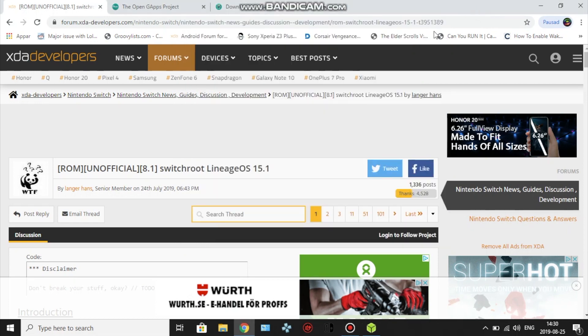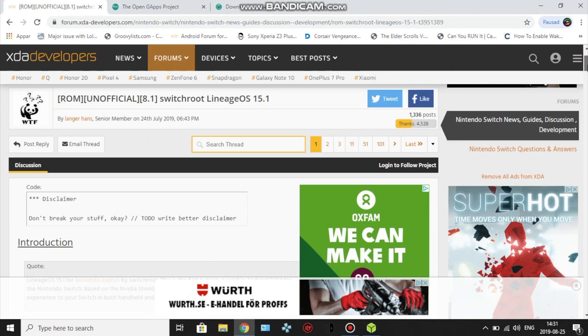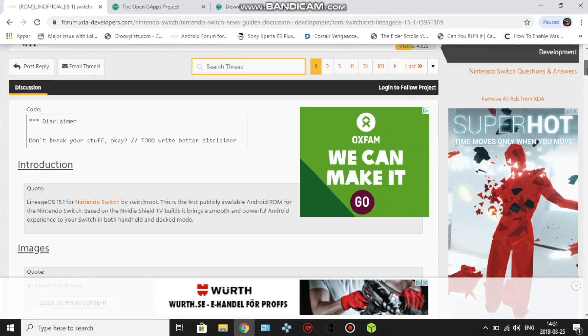Hey, what's up guys. Today I want to show you how you can update to the latest Atmosphere and also how to install Android on your Nintendo Switch. It will be Lineage OS 15.1 — I like it, I've used it for quite a while. There are a lot of bugs but it's pretty stable, and I'll also show you how to install Atmosphere and LACA onto the same SD card, so just follow along.